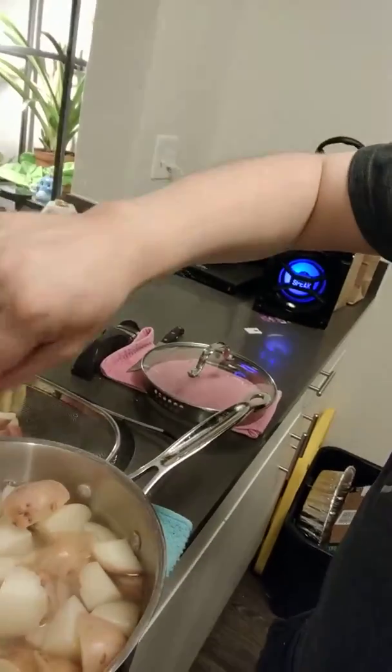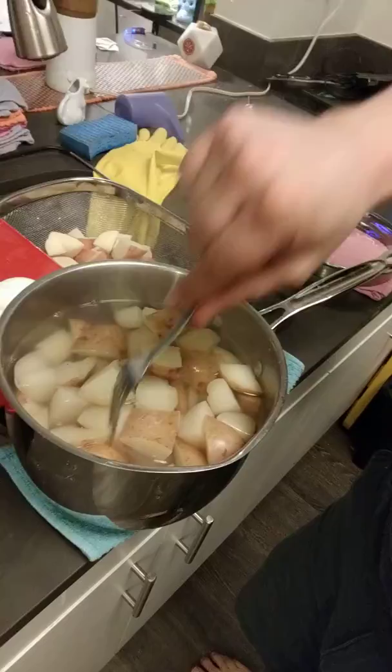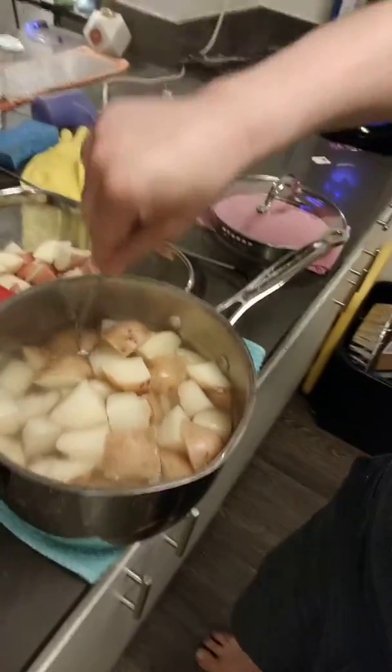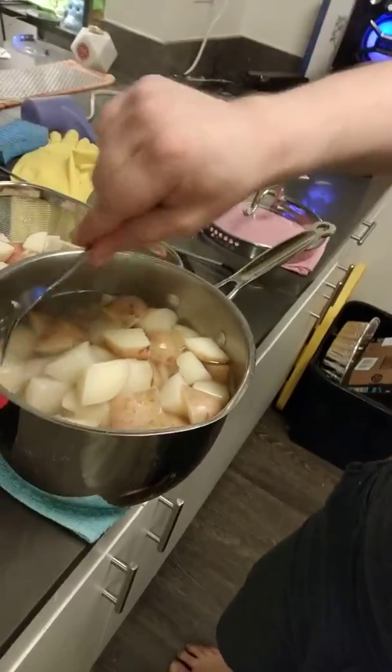These ones are too soft to actually pick up. These are somewhere in the middle, which is good. You want a good gradient of hard to fall off the fork and easy to fall off the fork, because how easy or hard it is on the fork is how it will be against your teeth.